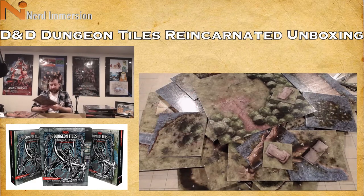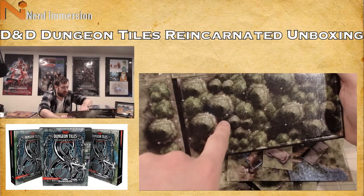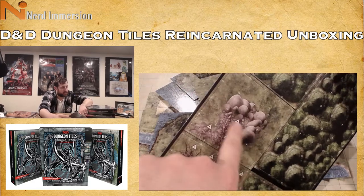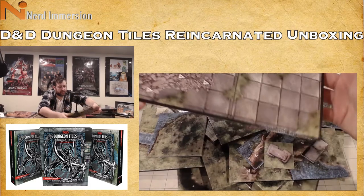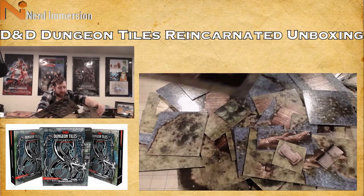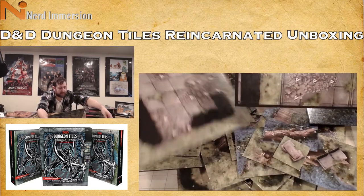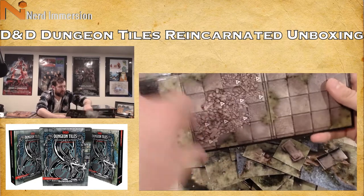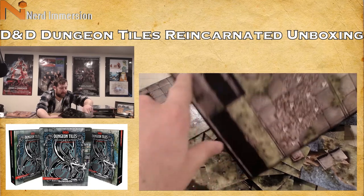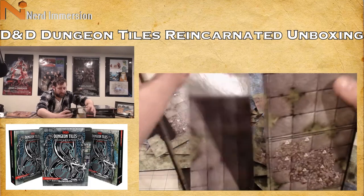This tile has trees with a little bit of clearing, a dead broken tree, some rocks, dirt, and more trees. On the back side there's an outdoor ruin — you can probably tell some of these pieces go together depending on how you connect them. We've got the ruin with some dirt, what looks like a drop to the grass, and more ruin with dark and stone tiles.